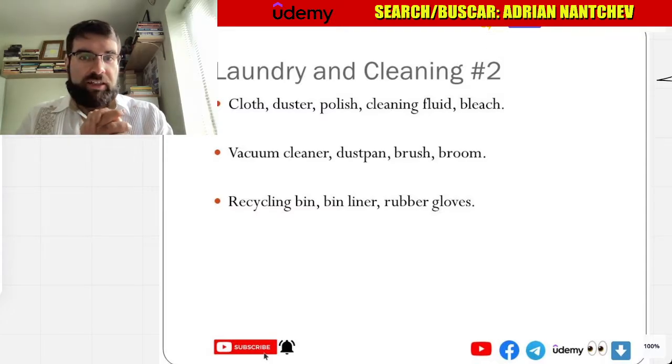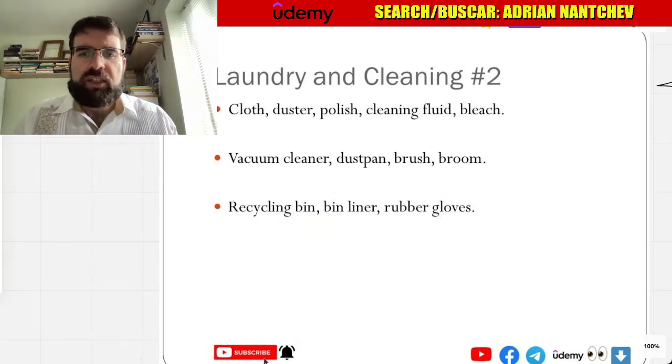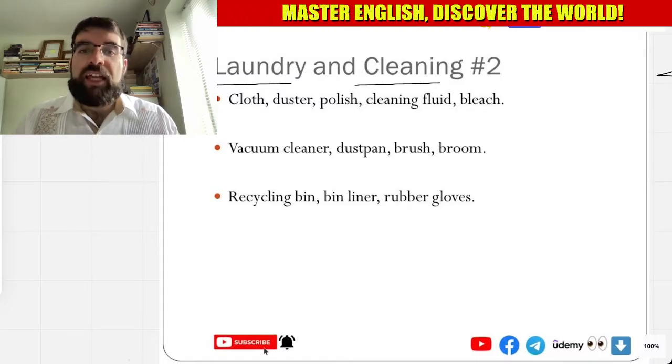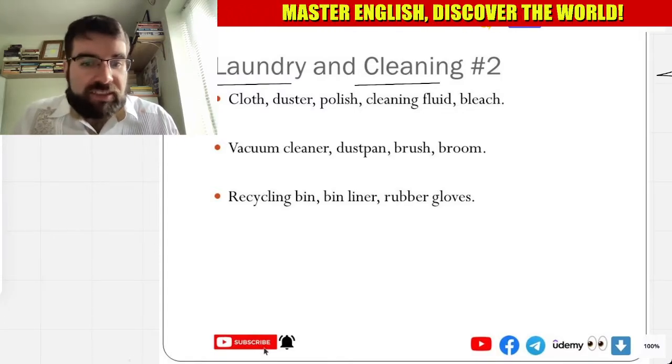Hola, language explorers. Vamos a ver laundry and cleaning — lavandería e limpieza.